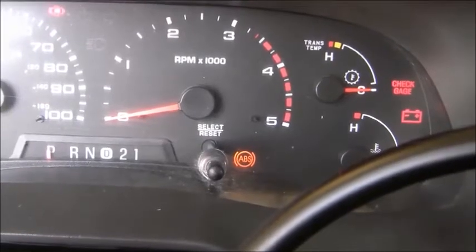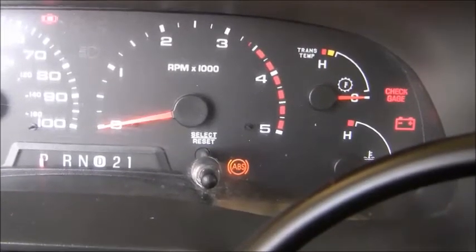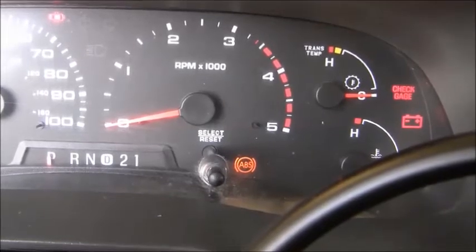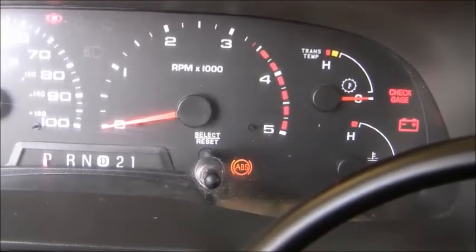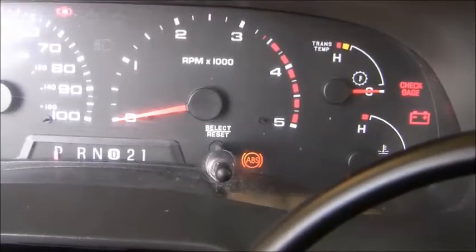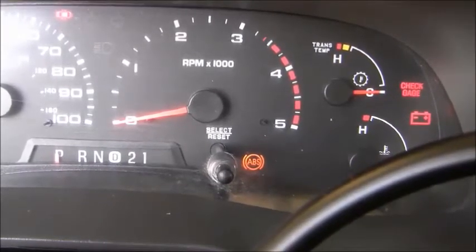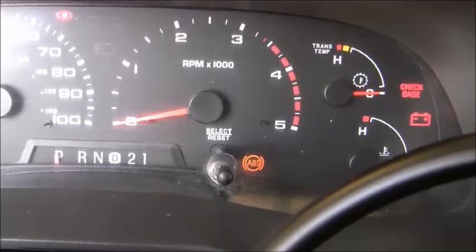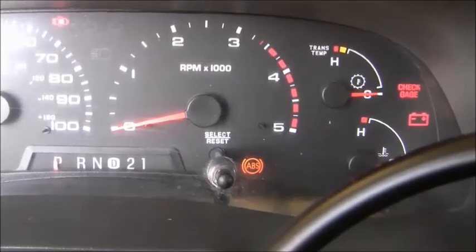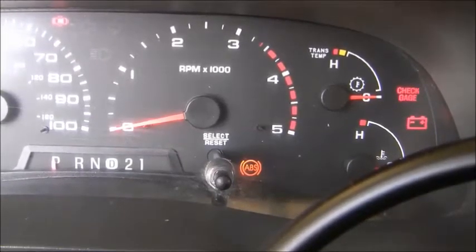I went underneath the truck, pulled the connection loose, and tested it for resistance. The reading will be different every time you check it because there's a rotating set of notches in the wheel that run past the sensor — that's how the ABS computer tells how fast each wheel is traveling. Depending on where you stop the truck, you'll get a different resistance signal. I did get resistance, which indicates the sensor is probably good; otherwise I'd see an open circuit, meaning the sensor is bad.